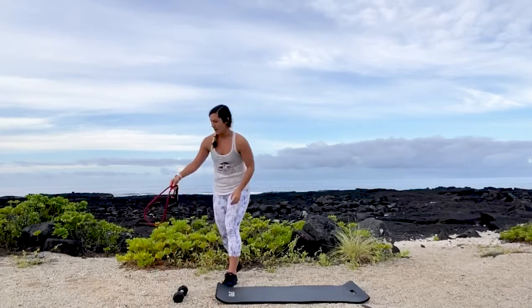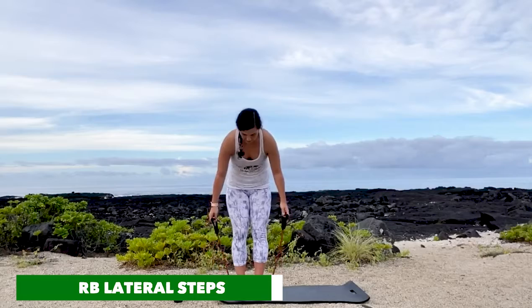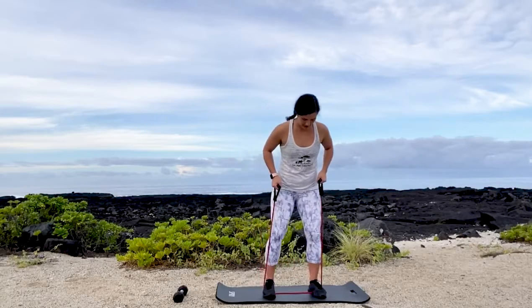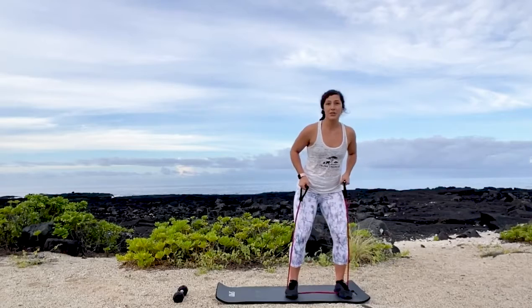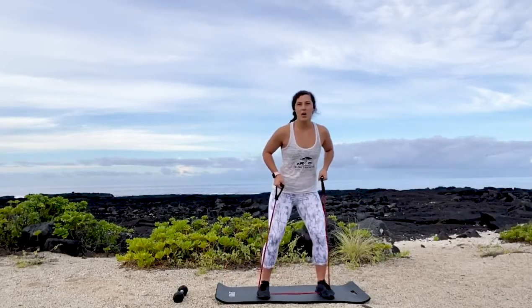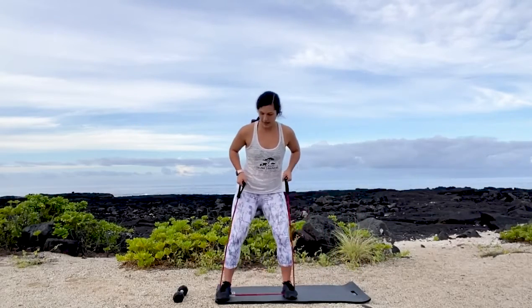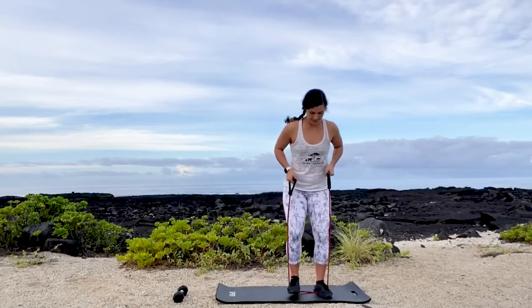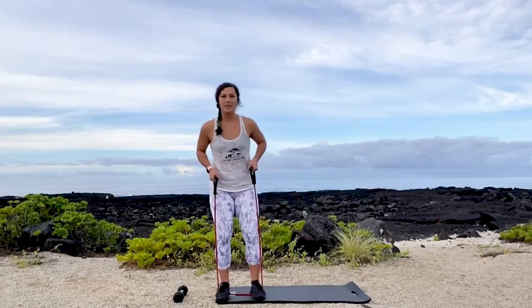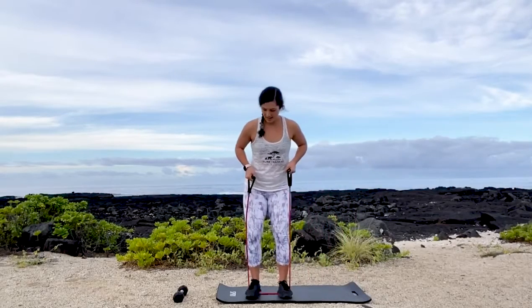Alright, now grab your resistance band. We're going to be doing a lateral step — going for a little walk again. Both feet on the band, pull the band up for more tension. Open up and bring it together, slight bend in the knees. Go as far as you can. Control that foot coming back in. Feeling the side of the glutes. 12 reps.